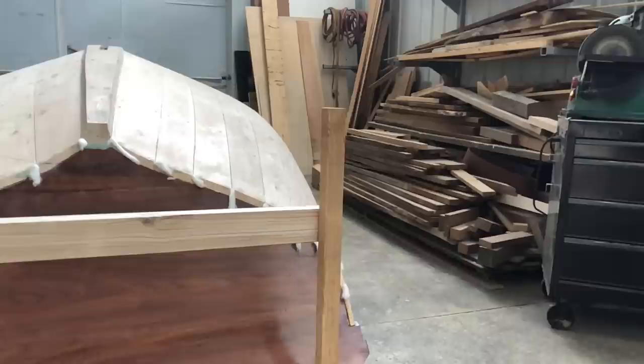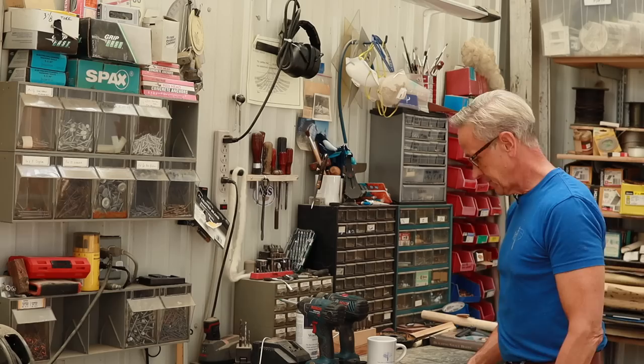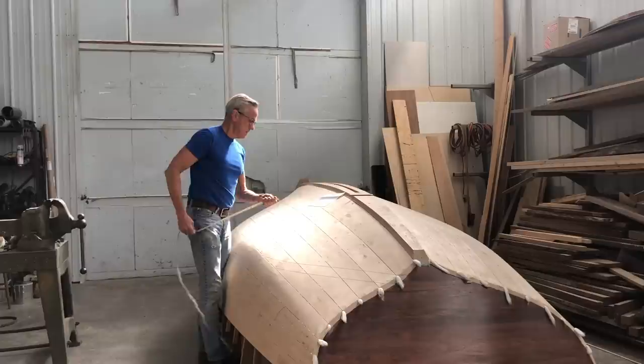I was looking at all those materials that needed to be moved in order to set up the batten boards over on the port side, and I thought to myself, there's just got to be an easier way. And I discovered over here in my measuring drawer a tailor's tape.